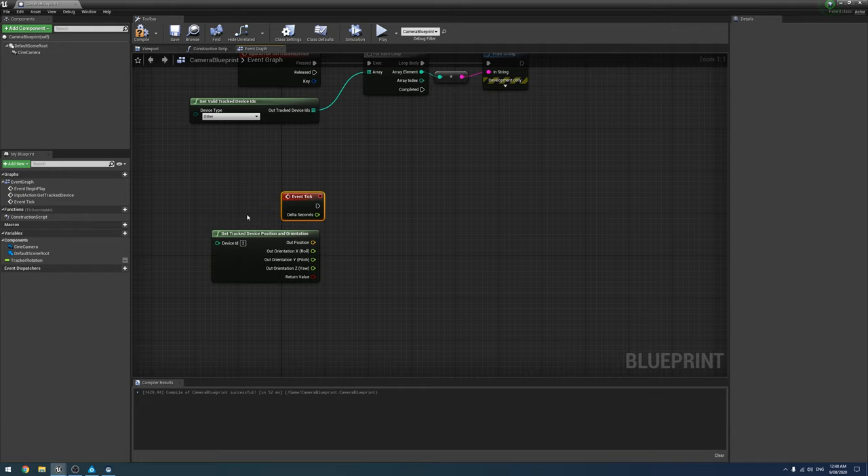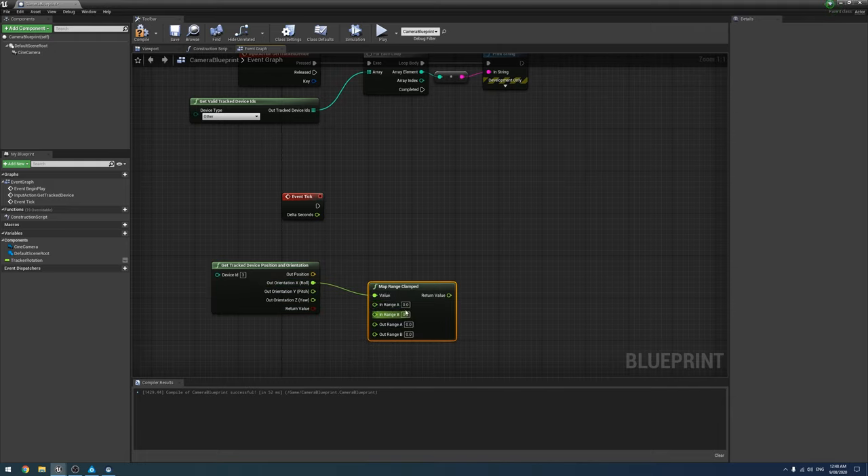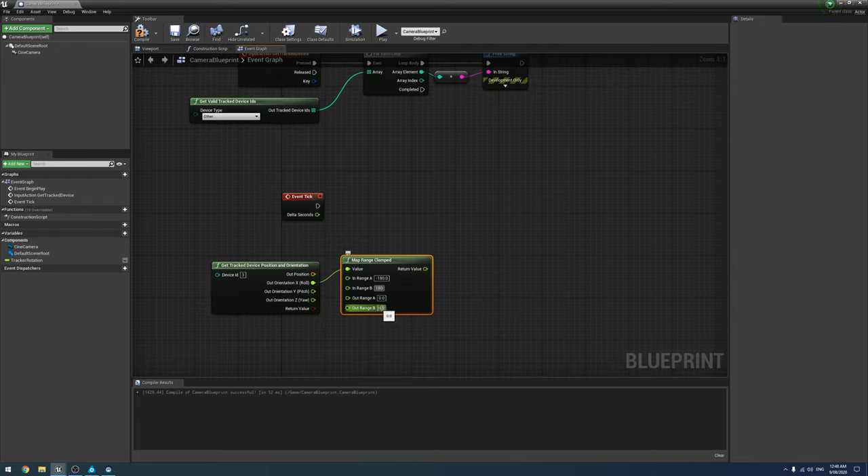The issue is that the Vive tracker measures its rotation from negative 180 to 180 degrees, which is a bit difficult to work with. Instead, we're going to use a Map Range Clamp node to convert that from negative 180–180 to 0–360, which is the more common way of measuring rotation around a circle.